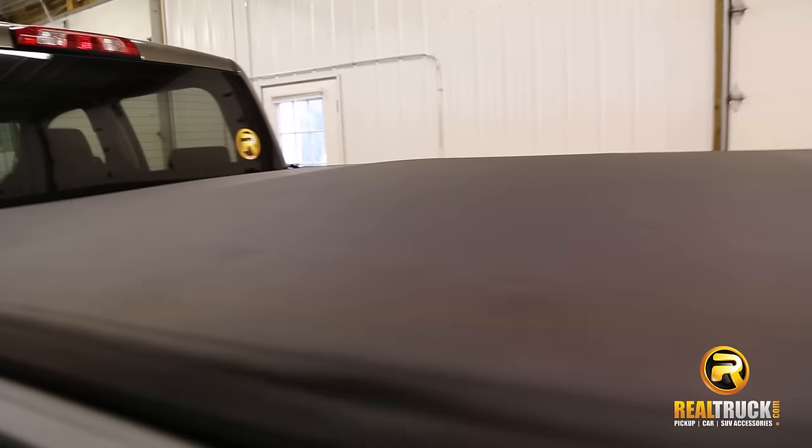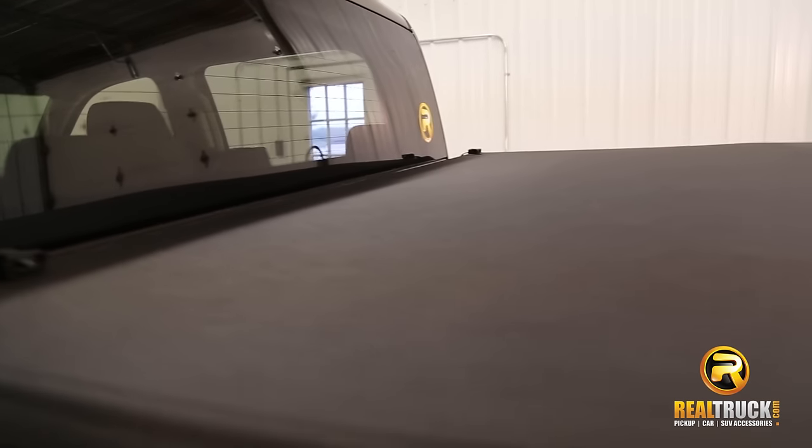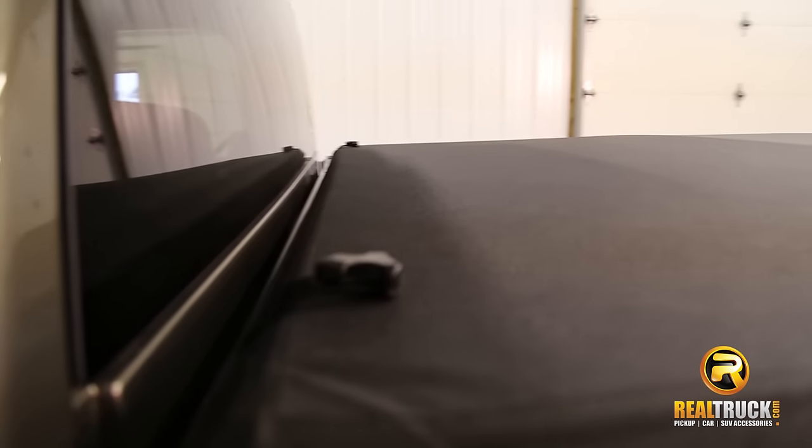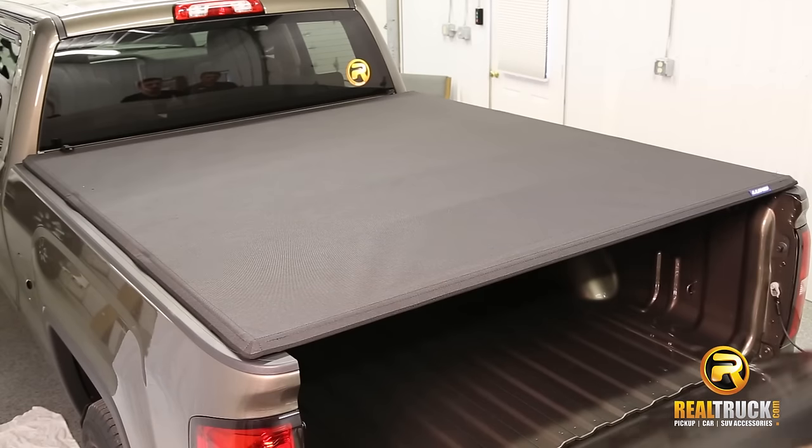The unique texture of the Genesis Elite fabric does not trap dirt, so dust and dirt simply brush away. No special cleaners are needed to clean this premium cover — simply rinse, clean with water, and let air dry. It's also backed by a limited lifetime warranty.